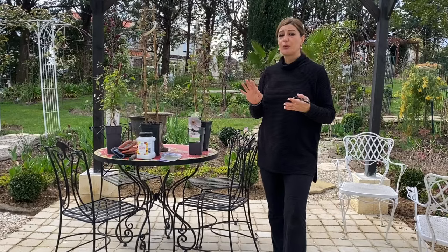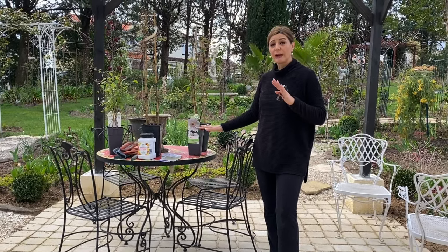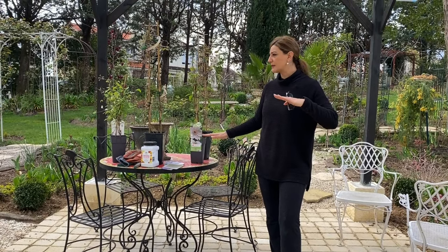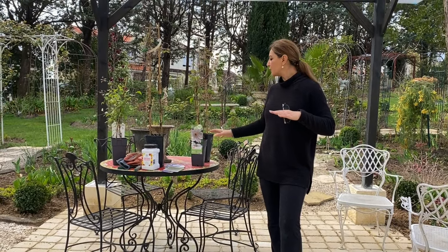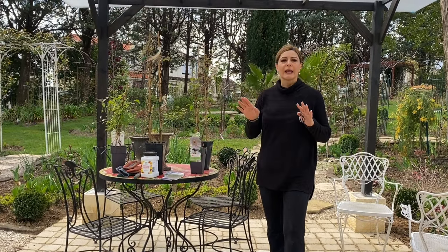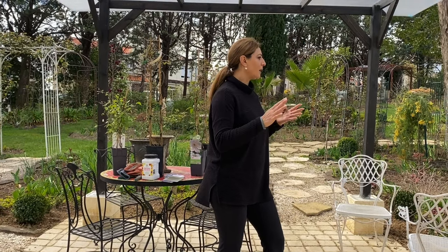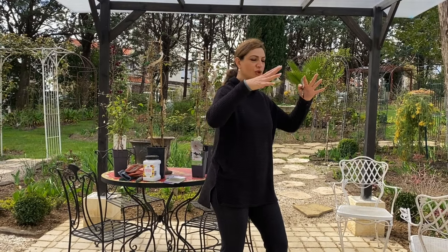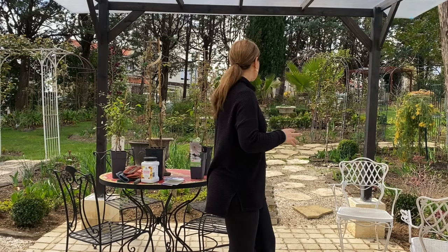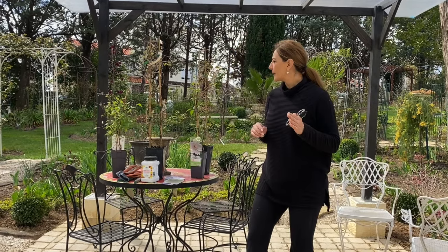One very important thing about Clematis is that they really like to keep their roots in a cool area. They do like sun, but they don't like when their roots get heated. When I plant them, I usually either cover them with rocks, you can mulch them, or have plants around that would shade the roots. As long as the roots don't heat up, the plant should perform really, really well.